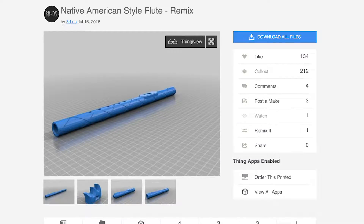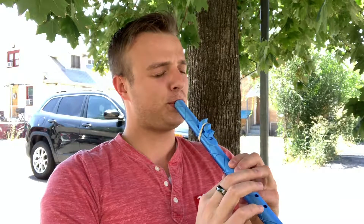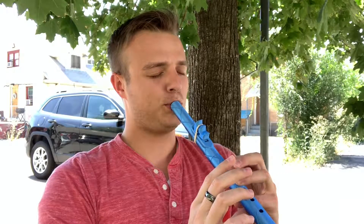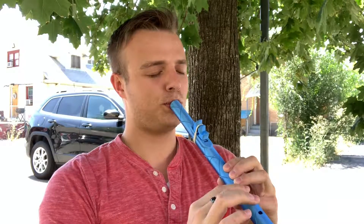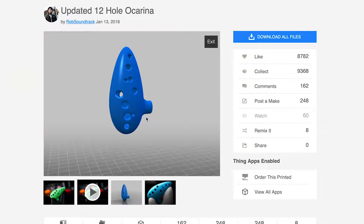Wind instruments are melodic, they don't require extra hardware, and due to their simple tube-like shapes, they're particularly well suited for 3D printing. So I decided on this Native American flute, designed by Thingiverse user 3DDS. It worked! I was so excited! Once we saw that it worked, we branched out a little bit and we tried our hand at a recorder, and also an ocarina. And they both worked too.